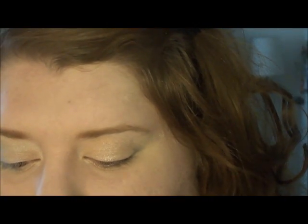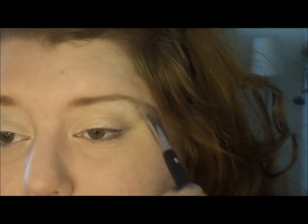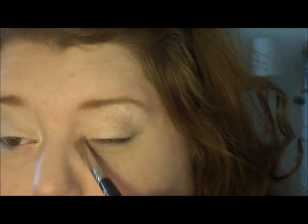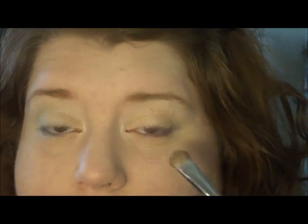Next I'm going to use a part of the same trio — the top color — as my highlight color. It has a little bit of shimmer, but not too much shimmer. I just put that up there, and I like to put it in my inner eye duct area, whatever that's called.